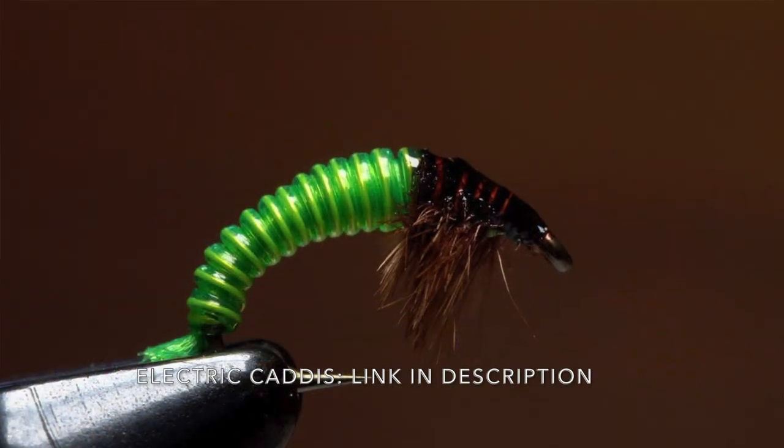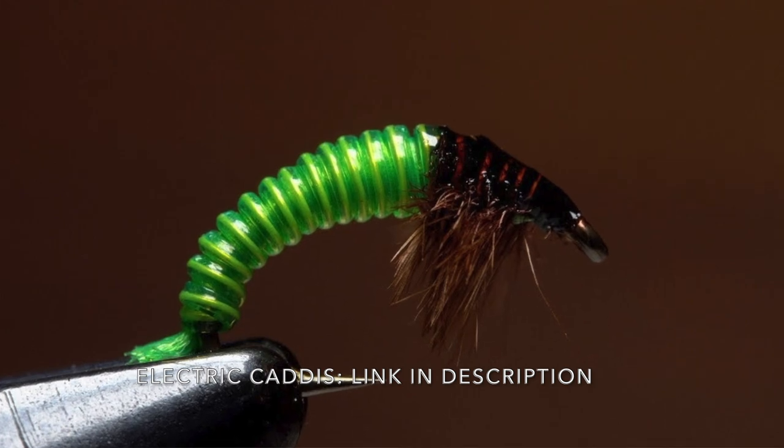Let me pause you there. When you said red, are we talking red wire inside clear tubing? Yes. That really reminds me of John Collins — Tim Flagler, a fellow YouTuber, tied John Collins' Electric Caddis. Same idea, killer pattern. But let's go back to this one.